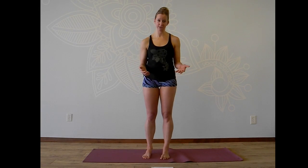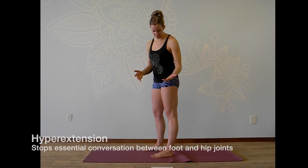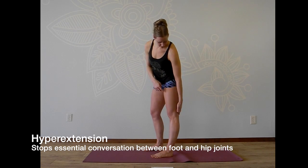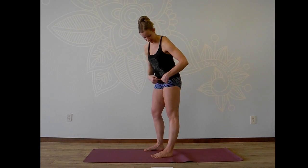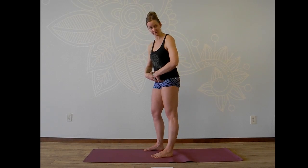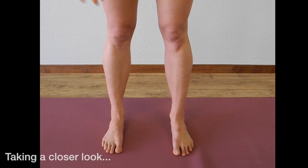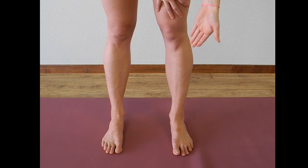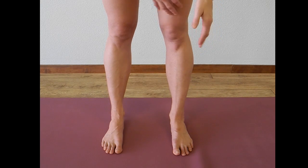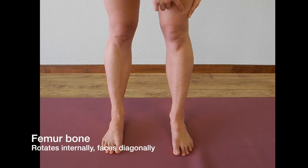Another problem, as teacher Sarah Joy Marsh up in Portland likes to say, is that when you hyperextend — and this goes for any joint in the body — you stop a conversation between the other joints. In the case of the knee, when I hyperextend, I stop an essential conversation that needs to happen between my foot and my hip joint, which includes the muscles of the pelvic floor and the lower belly, and for the foot, the arches being lifted. If you remember that the locking mechanism of the knee joint creates a situation where the femur bone rotates internally on the tibia, then for those who can hyperextend, the femur bone begins to rotate even more internally.